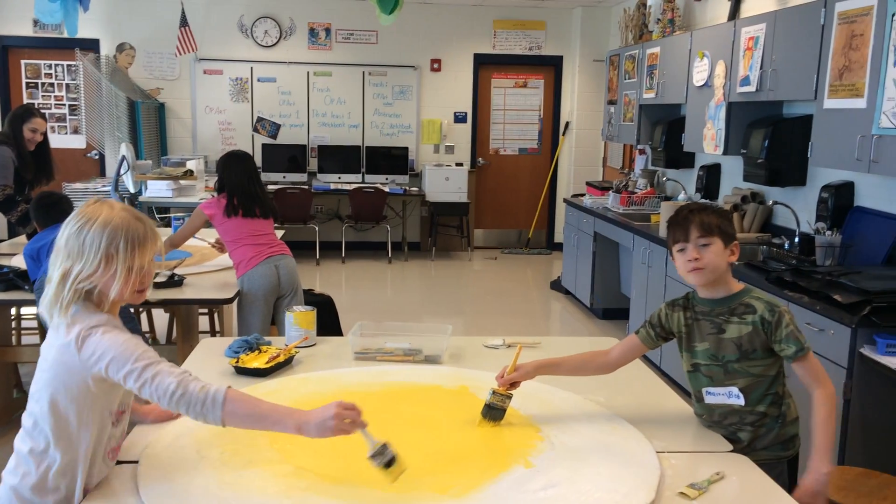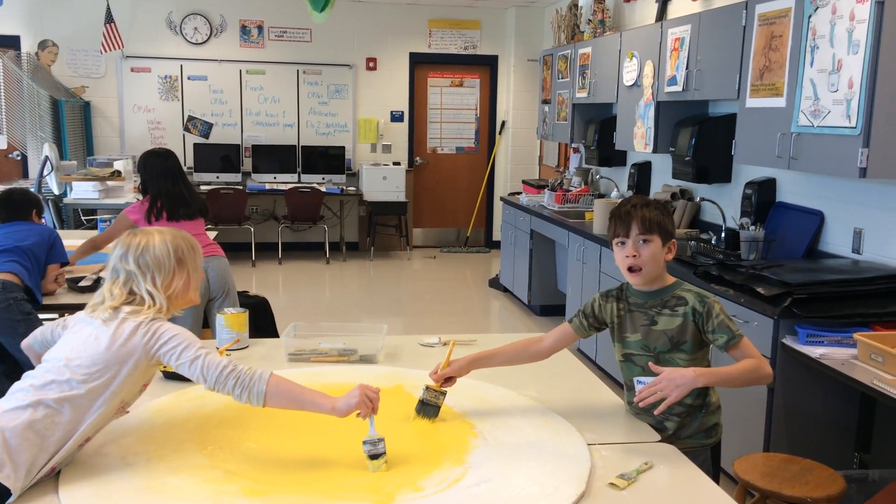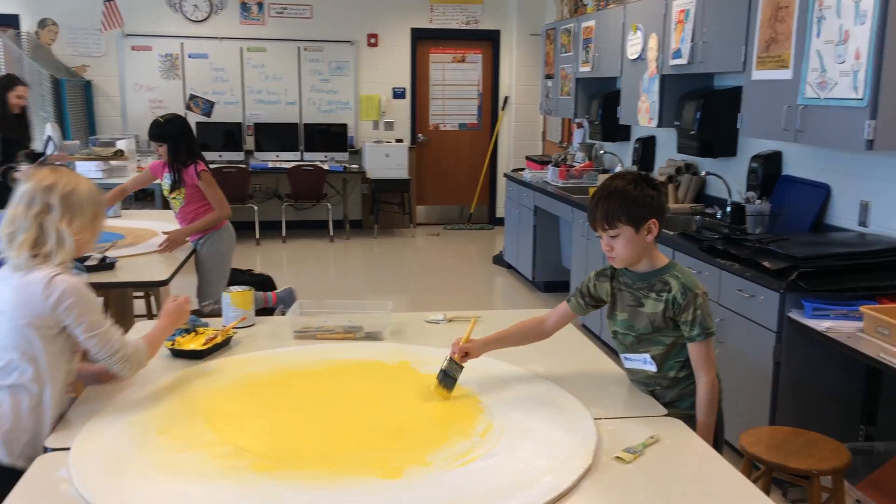I'm in art right now with Miss Concaine and Miss Desmond. My name is Bob, and I love to dye like this. I'm done.